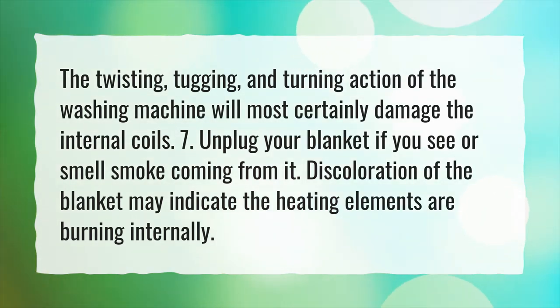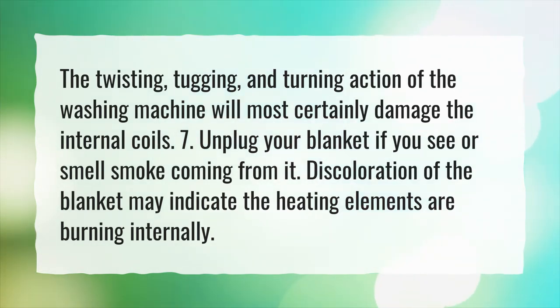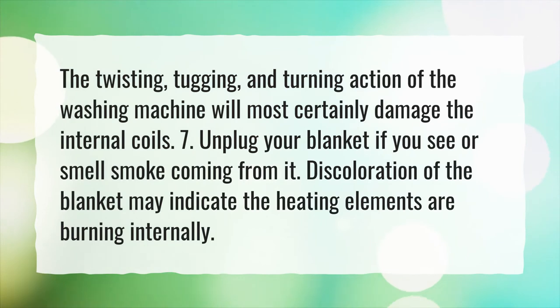Unplug your blanket if you see or smell smoke coming from it. Discoloration of the blanket may indicate the heating elements are burning internally.